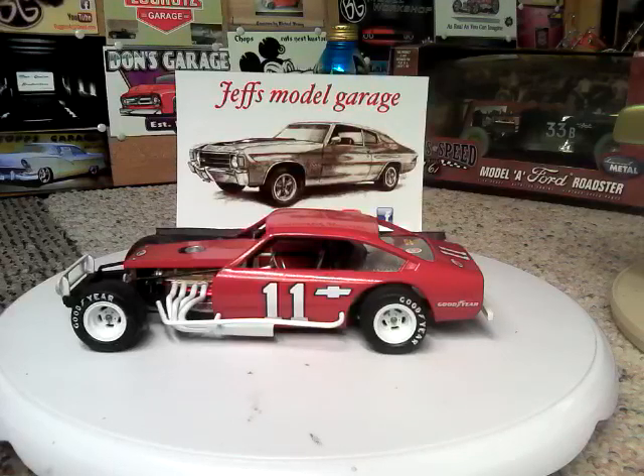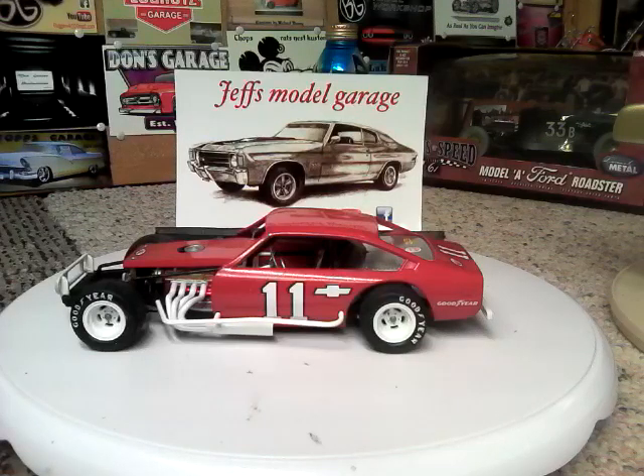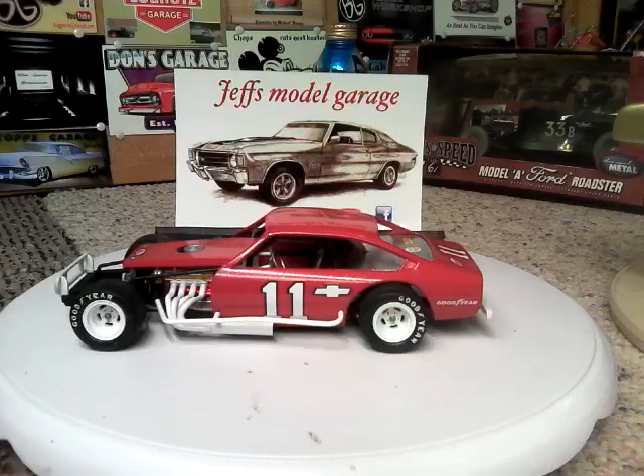Good morning, YouTube modeling community. This is Ron, coming to you from Zampar's Toy Room on a pretty nice Saturday morning, with a final on my Jeff Model Garage Appreciation Build.